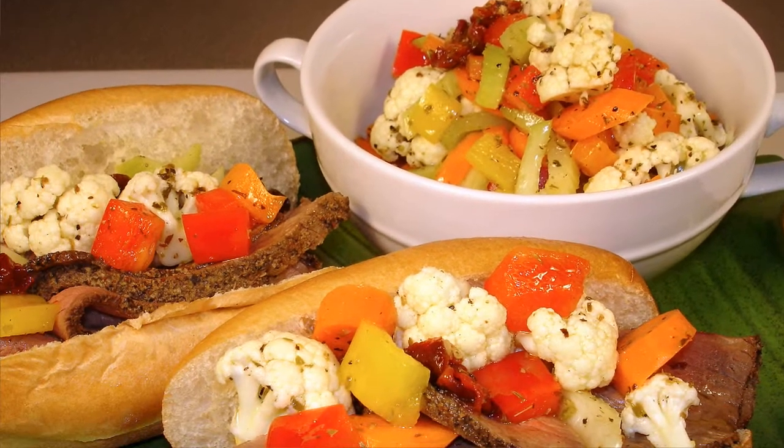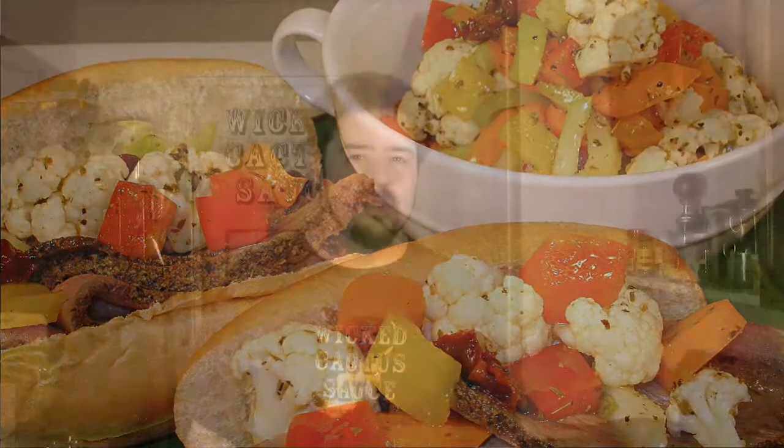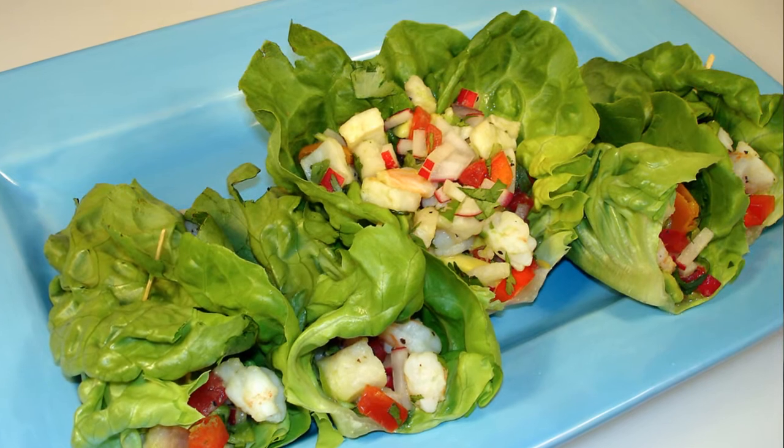For my sandwich I'm going to do a hot Italian beef sandwich served with a beautiful au jus and a homemade giardiniera of pickled vegetables. For my wrap I'm going to do a seafood ceviche — shrimp, scallops, flounder, and tilapia coming together in a lime juice marinade, served elegantly in a beautiful bibb lettuce wrap. There's a lot of flavors to talk about. Let's get cooking.